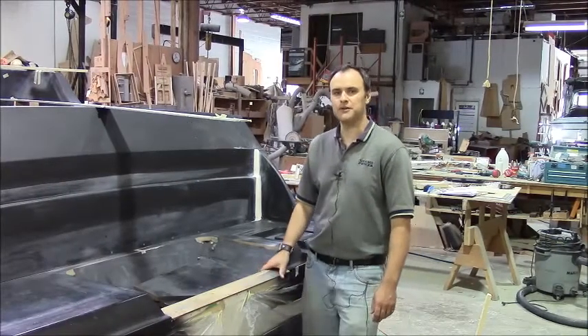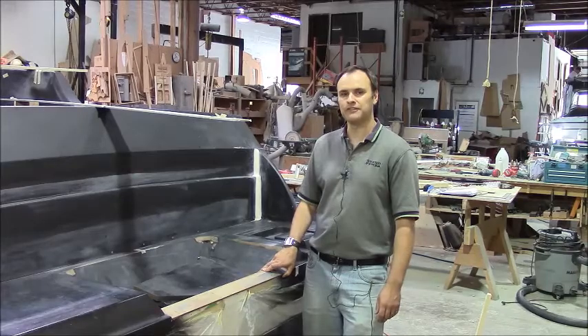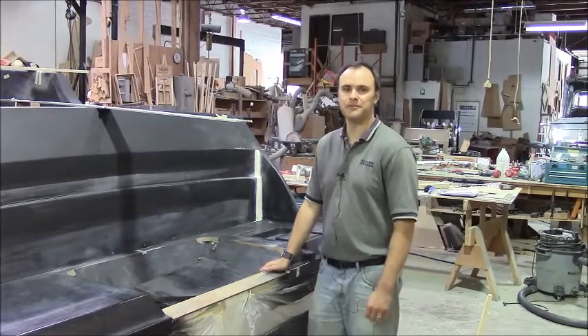Hi, thanks for tuning in to our video on producing a new sport fishing boat. This is video number six, and if you haven't seen the other ones, you probably want to start with the first one.